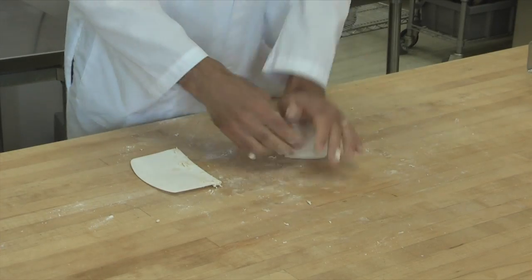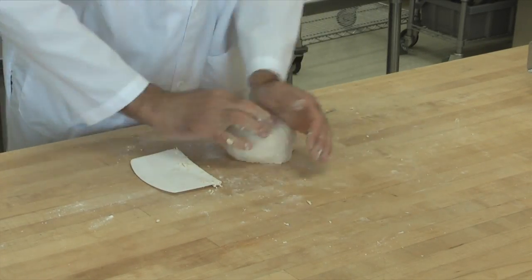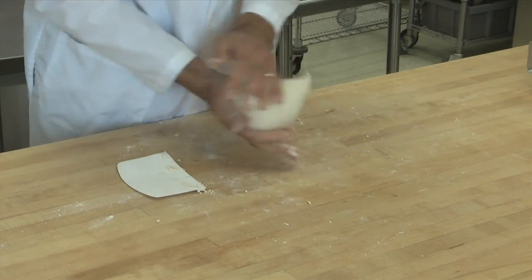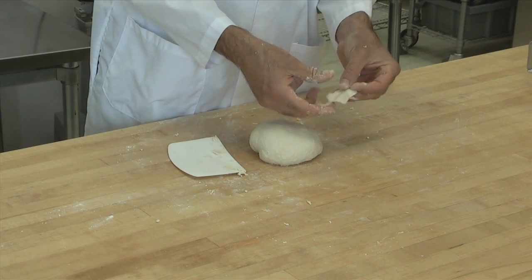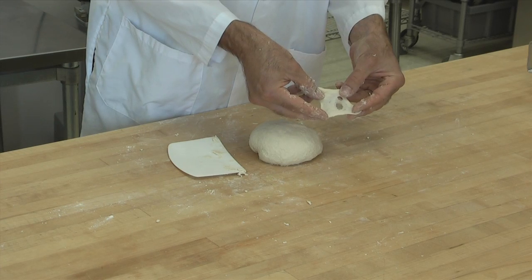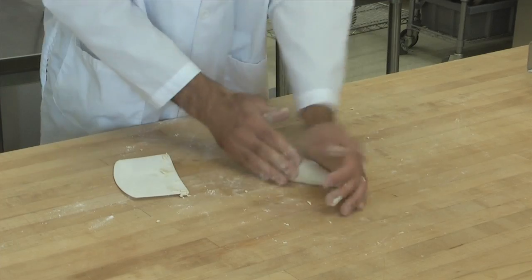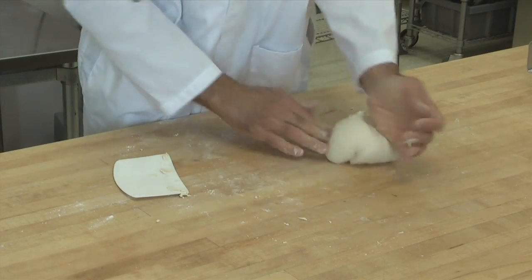It takes several minutes to knead the dough to get the gluten developed properly. Once it starts feeling very elastic and is starting to form a nice smooth ball, you can test to see if the gluten is formed properly by doing what's called the windowpane test. To do the windowpane test, you take a little piece of dough and stretch it out as thin as you can between your fingers, holding the dough in four places. If you get it very thin — as thin as a window so you can see light through it — without it tearing quickly, then the gluten is properly developed. That sample tore very quickly, so we're going to knead for a few more minutes and then try it again.